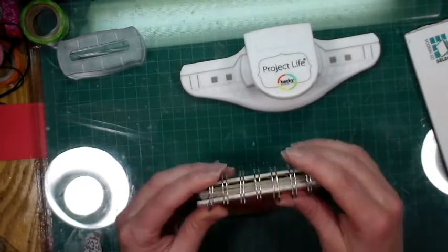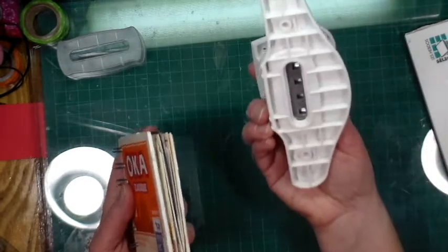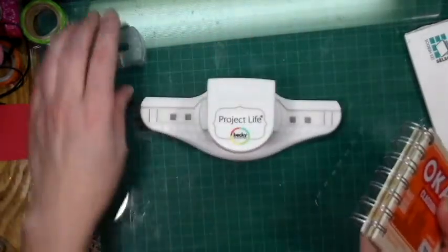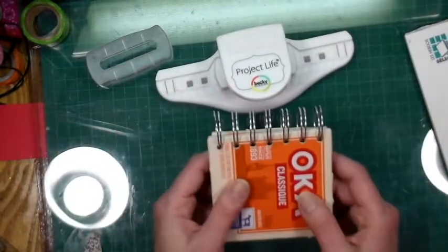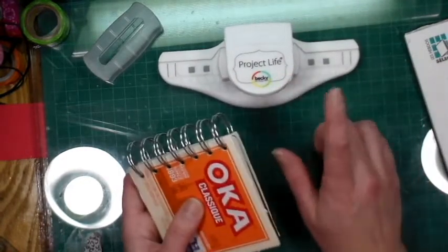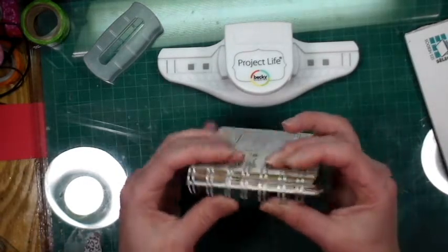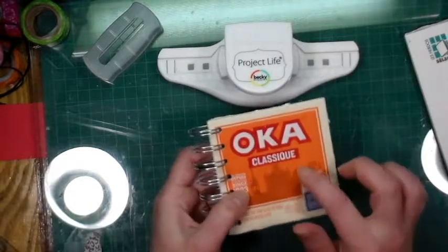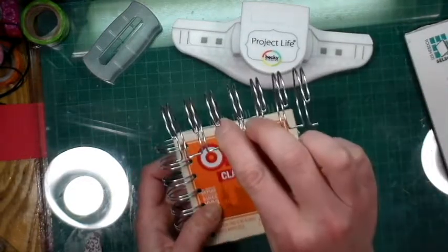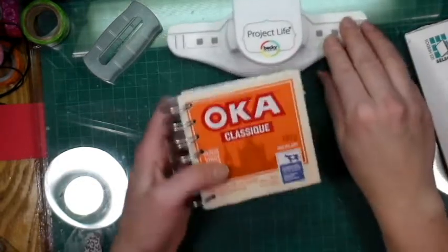I have to admit to using the cinch to close it off because I couldn't figure out how the punch is supposed to work for closing. I used the holes for the small pages but I used the cinch to actually make the binding solid, and I've used the smaller rings for that.